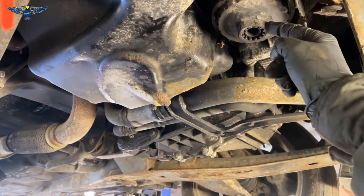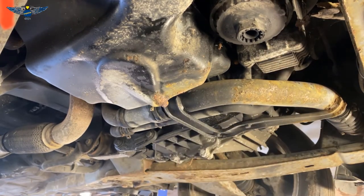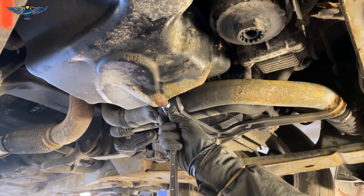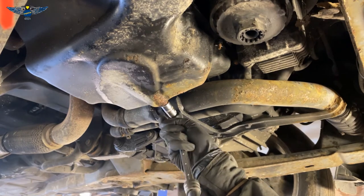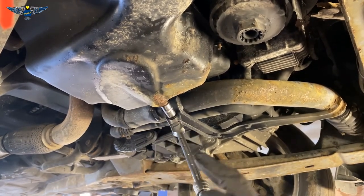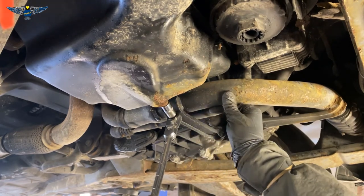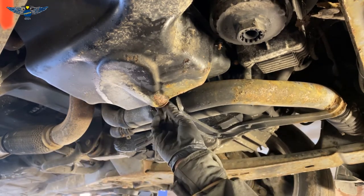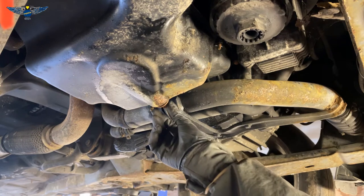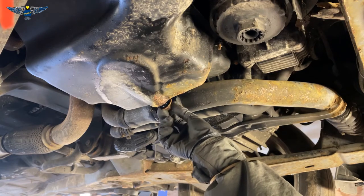Looking at the car from underneath, the oil filter is sitting here and the sump plug bolt is here. We need a 13mm socket for that. Make sure you've got an oil pan underneath. If your car has been running a lot, the oil can be very hot so be careful not to burn yourself. I'm using a short extension here because the ratchet head is touching a pipe — I can just about open it and let that oil come out.